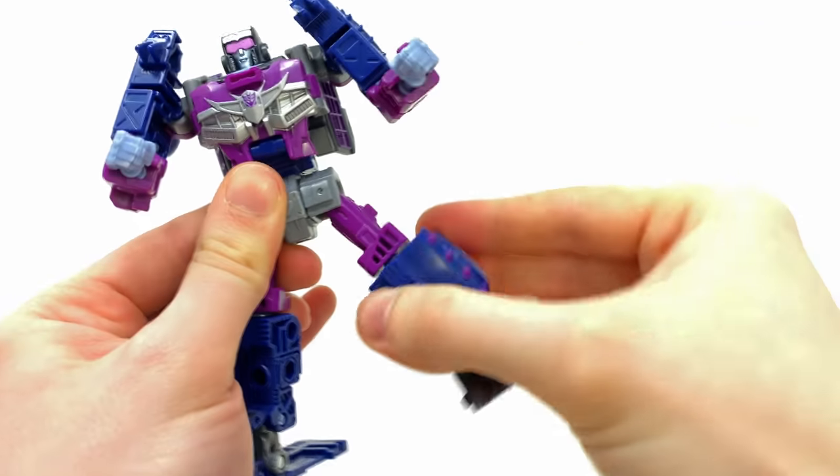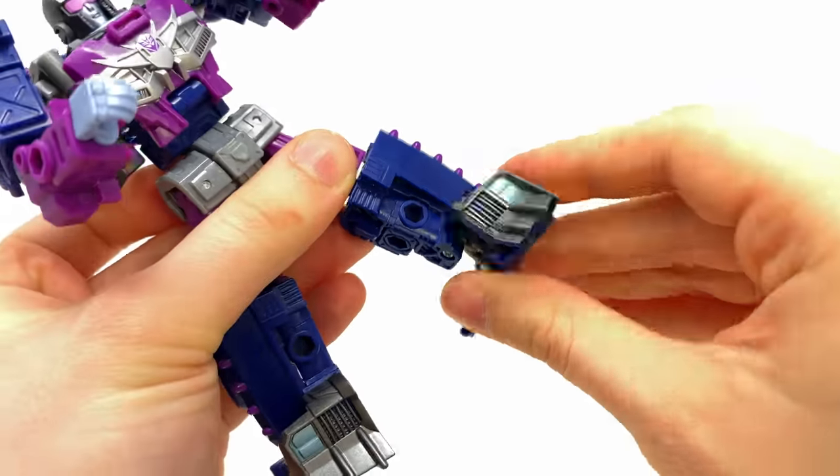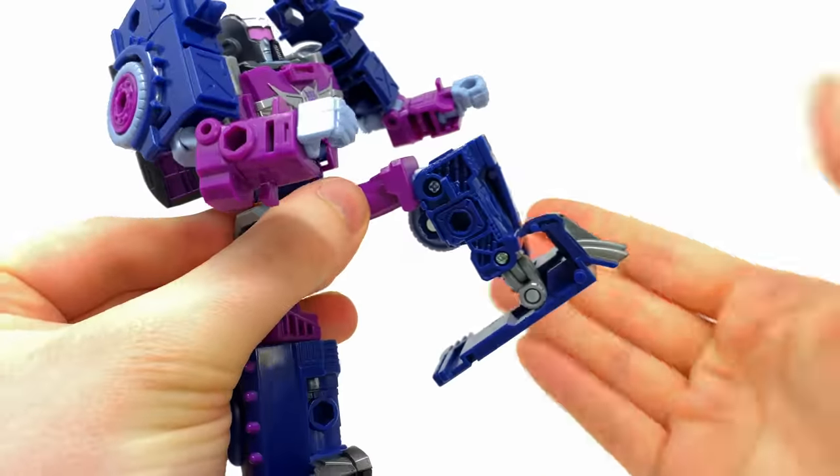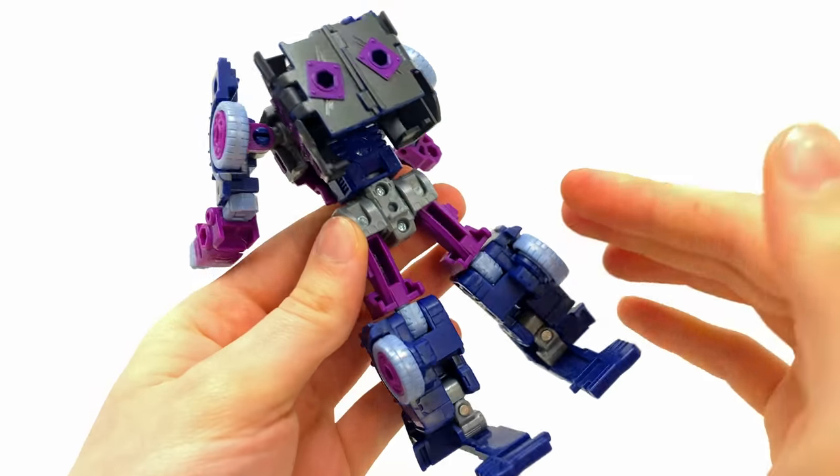The hips can go way past 90 degrees, so you can definitely get her into some pretty sweet high kicks. She can also go back, do the splits, there's a swivel just beneath the knee, and the feet can go forwards, backwards, and rock side to side. She also bends at the knee. That's pretty much Axle Grease in robot mode.